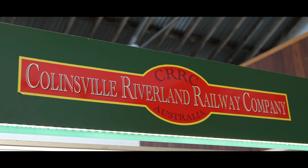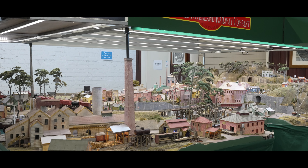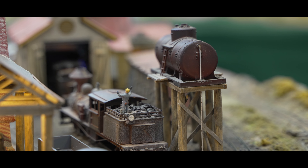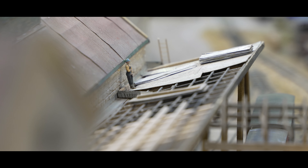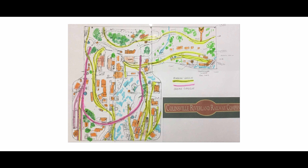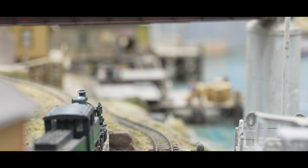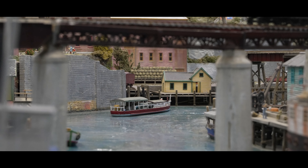Collinsville is a fictional 1900s Australian coastal river port and has been exquisitely constructed. Colin has undertaken the ambitious task of reliving the challenges and engineering achievements of the intrepid pioneers who conquered the unforgiving and demanding landscapes of yesteryear. The Collinsville Riverland Railway Company was constructed with a touch of modeler's license, and is a faithful representation carefully crafted from original photographs, blueprints and data documenting tramways and locomotives and their picturesque settings spanning across Australia.